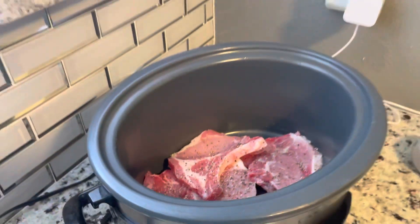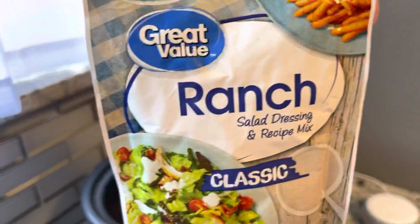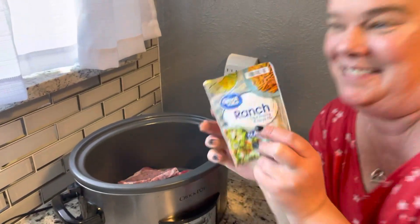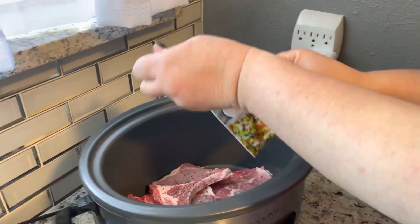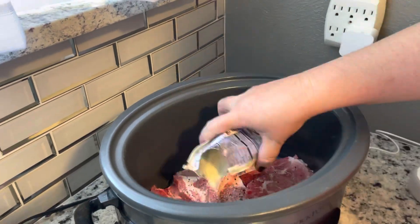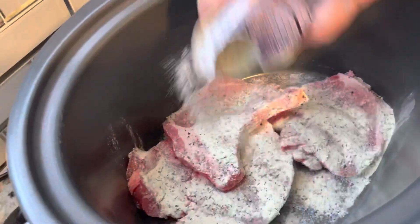Then we're gonna take some ranch seasoning. This stuff is amazing — makes anything taste good. And you just sprinkle that right on top.